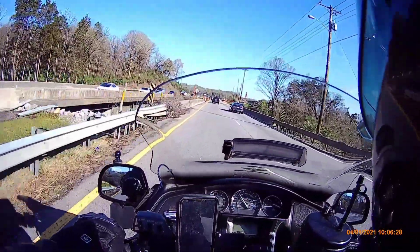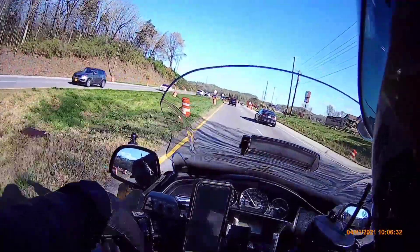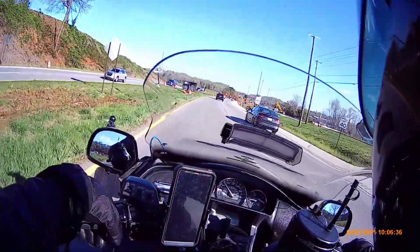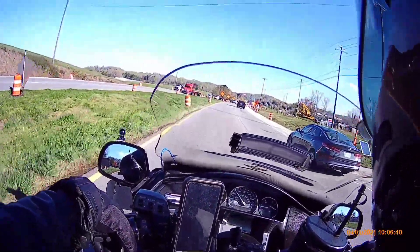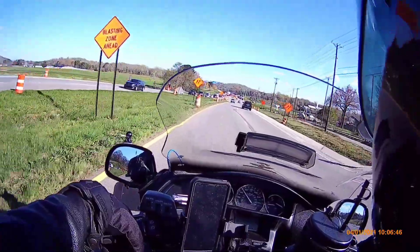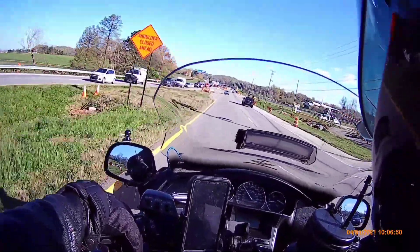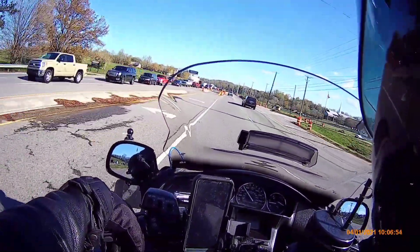All right, here we go YouTube! It's April the 1st, almost 10 o'clock, about 37 degrees out here, and this ain't no April Fool's Day joke — I am not fooling y'all today.